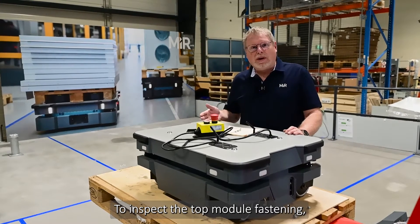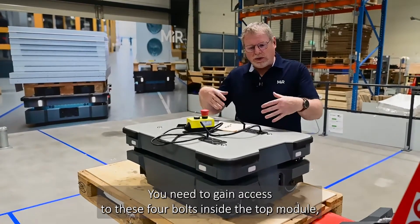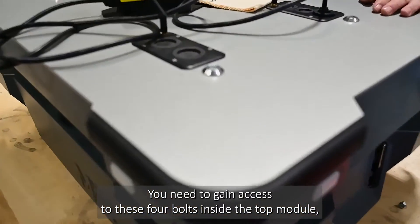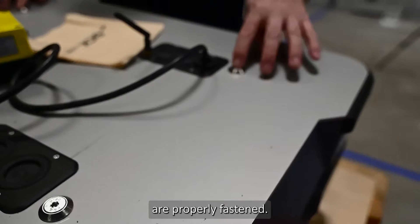To inspect the top module fastening, refer to the documentation for your specific top module. You need to gain access to the four bolts inside the top module and ensure that they are properly fastened.